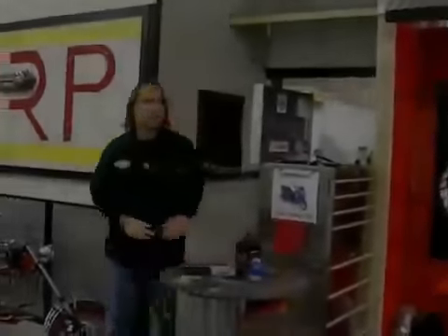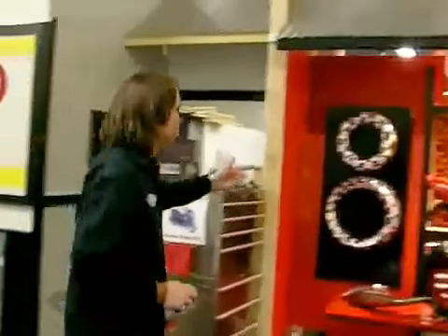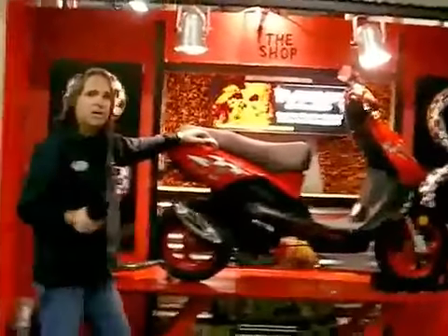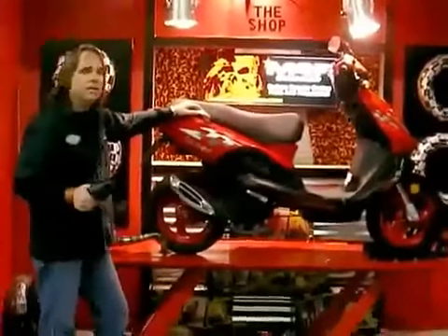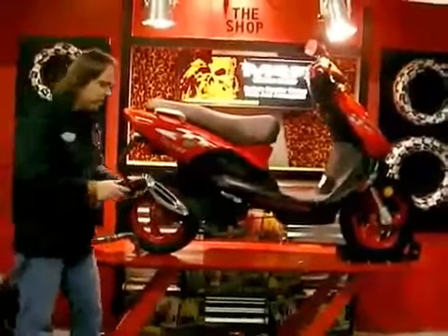Hi, how you doing? We're at the scooter shop at Scootertronics today. We got a TGP Laser over here that a customer has brought back to us to get high performance parts installed on it. He wants to do the exhaust, and of course we'll do some fuel and air upgrades at the same time with an air filter.